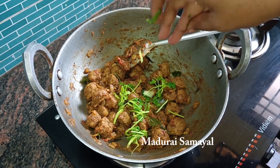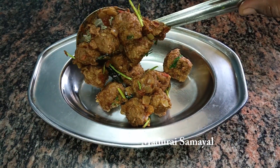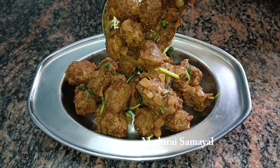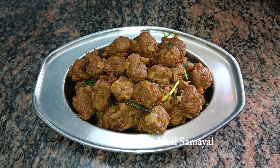Hi friends, welcome to Motherai Samayel. This is our channel. We will make a meal maker paper fry. If you want to see this video, subscribe to our channel, click on the bell icon, and follow our channel.